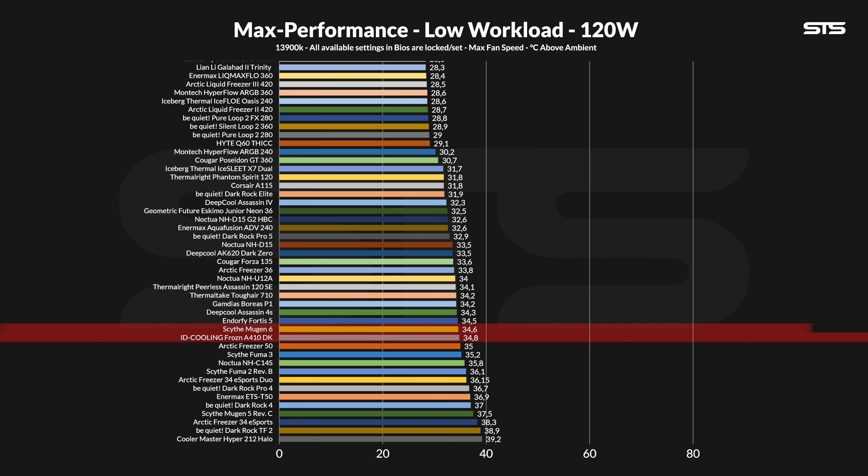It's not far from the Scythe Mugen 6, the Deepcooler Assassin 4S, the Scythe Fuma 3 — so pretty respectable. Yet the most important comparison, size and type-wise, is still the Freezer 36, which is a degree in front of it. On the bright side, the last-generation Freezer 34 Esports Duo is almost a degree and a half in the other direction, so the ID Cooling one isn't sitting in a bad spot here.